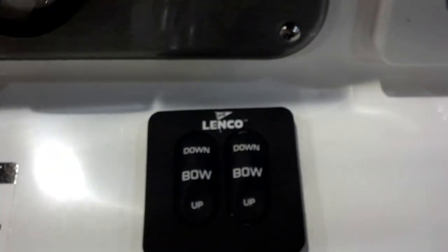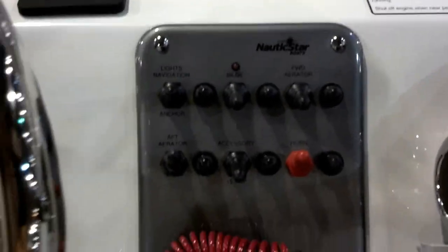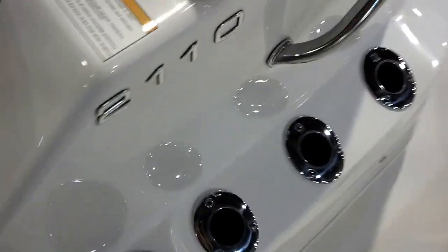All your controls, real nice plane tab controls, and a few more rod holders.